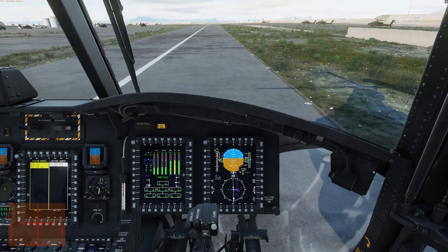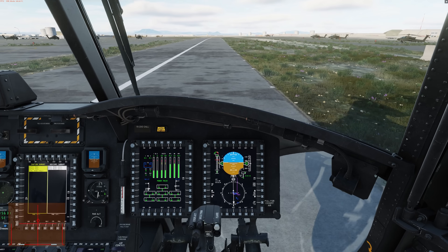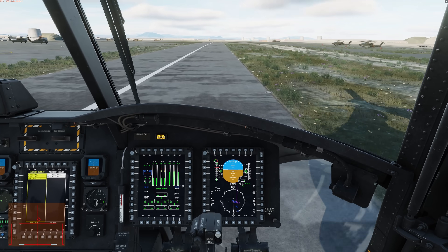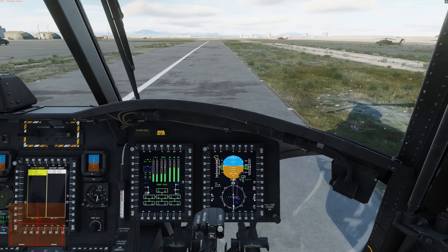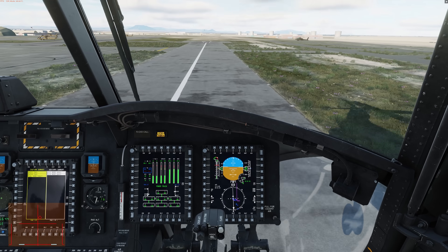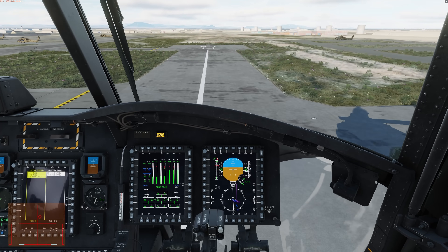Once airborne, pitch down five degrees and we should be rising to about 500 feet per minute. Set trim, and we can adjust our course with the stick as well as the pedals. As you can see, very easy to take this aircraft up in the air with the short rolling takeoff in VMC.